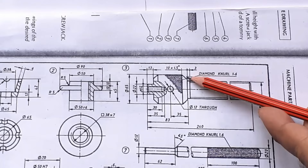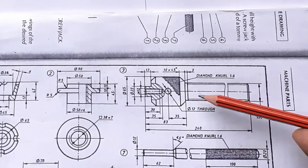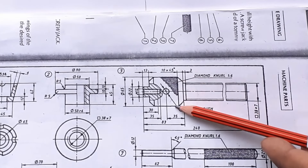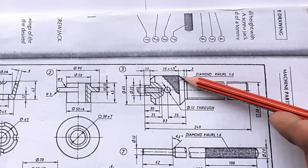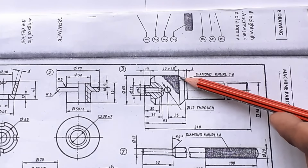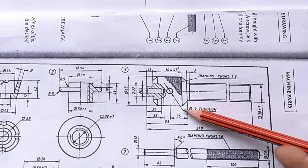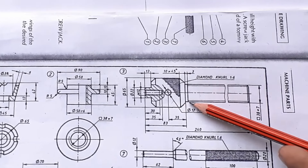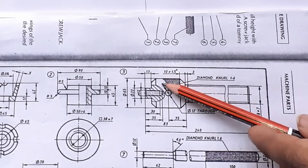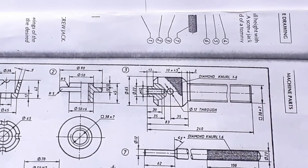Now let us draw the chamfer. From this point, mark a height of 10 mm and draw one line. From this point at the end, mark a 45 degree angle and join these lines. Repeat the same on the left side also, and repeat the whole step on the top — from the top mark 10 mm, draw a line, and from this point mark 45 degrees and join these lines.